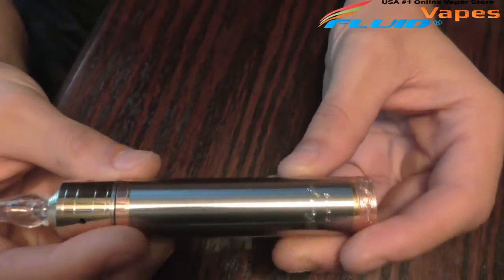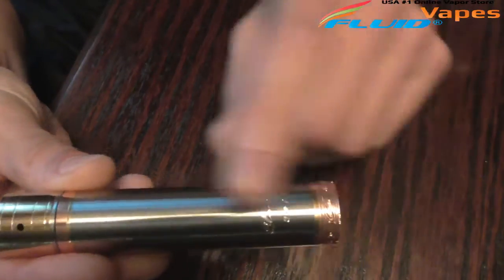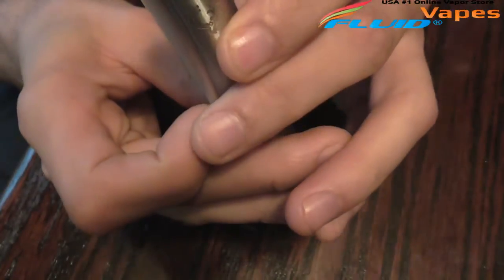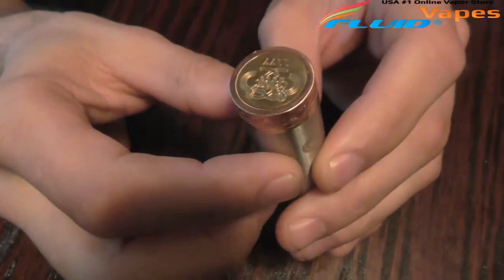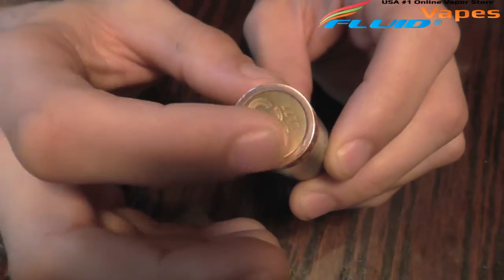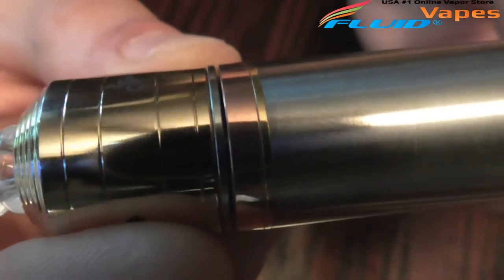This is a real nice mod — it hits real nice. I have not done a voltage drop test so I don't know what the voltage drop is, but it's real nice. You have the stainless steel body, the little copper ring on the bottom, and your switch — I do believe that part is brass, because it doesn't match the outer copper ring. So you've got your copper ring with a little brass ring at the bottom of that.